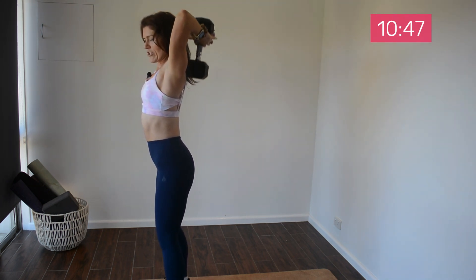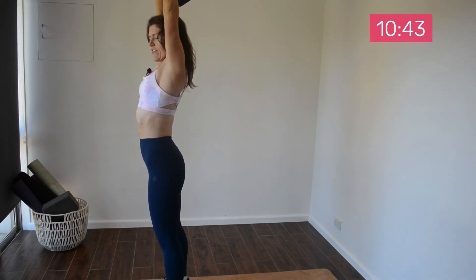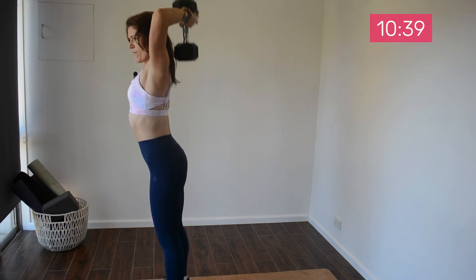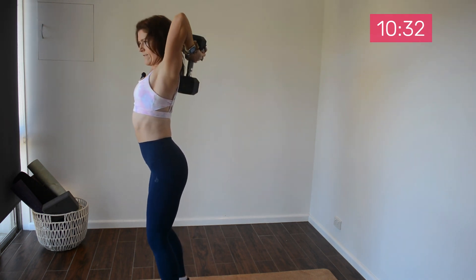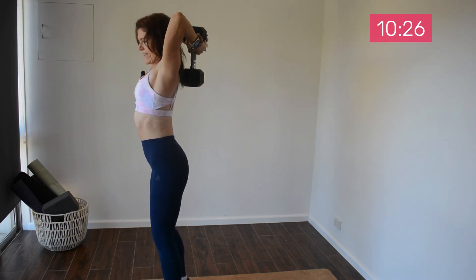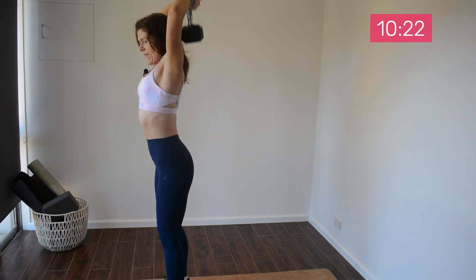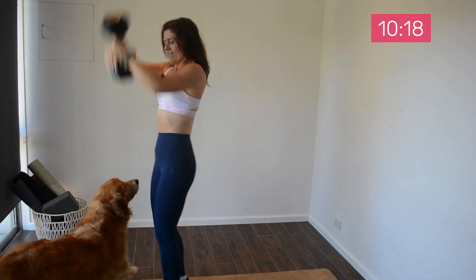Same tempo — one, two, push. One, two, push. Really want you to feel that stretch in your tricep before you push. I hope you've picked a challenging weight. Last one. Great — rest.